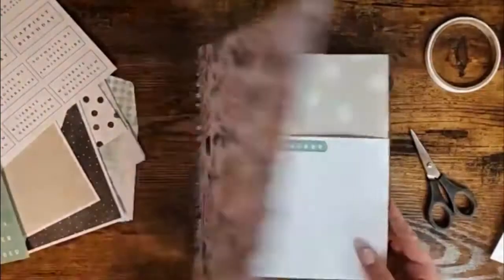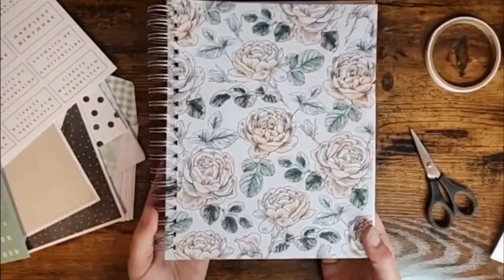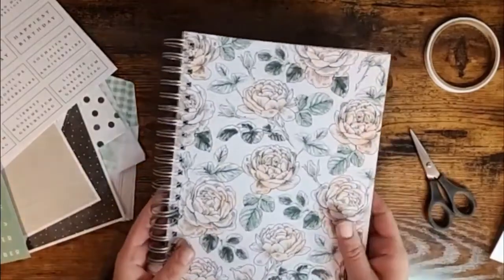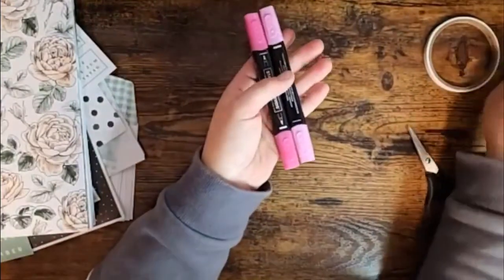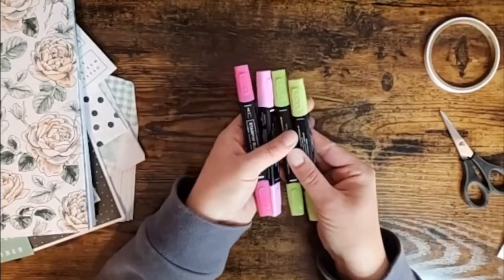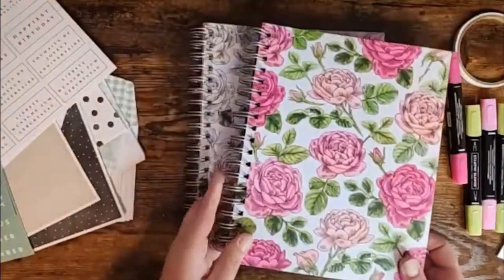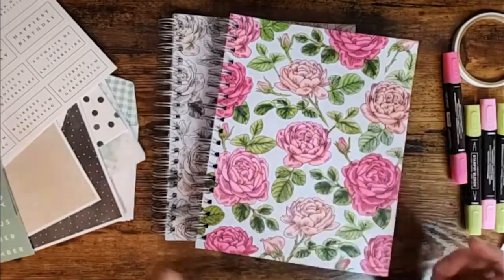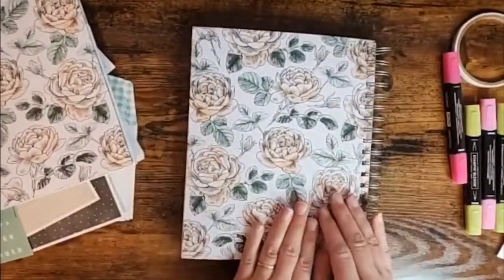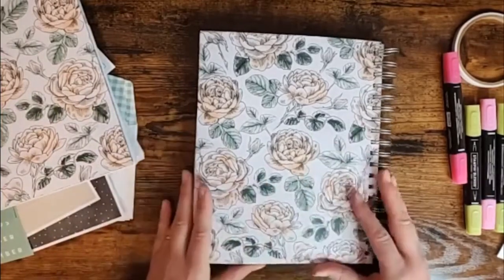That's how this book comes. I think this is pretty, but you all know how much I love pink — to me when I looked at this I thought I just wanted it to be a little bit brighter, a little bit more happy. It is birthdays after all! So what I've done is taken my Stampin' Blends — a combination of Polished Pink, Melon Mambo, and Flirty Flamingo, then Granny Apple Green and Old Olive — and I turned the cover into a colorful version. All I've done is colored directly on top with my Stampin' Blends.